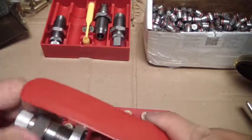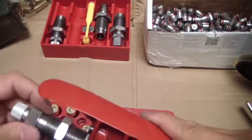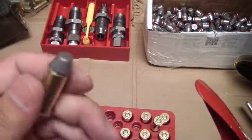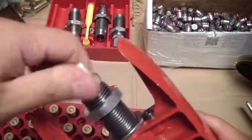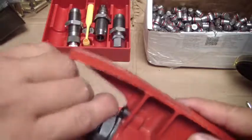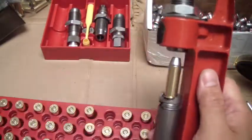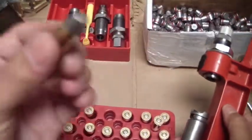Now I'm going to get the crimping die. What that does is close up all the edges on the casing because it's been expanded to accept the bullet. You put in the factory crimping die — that's why I like the Lee 4-die set for pistol stuff, because it does come with that crimping die. Just insert it, give it a little squeeze, and there it is. That's ready to go — that's a round right there.